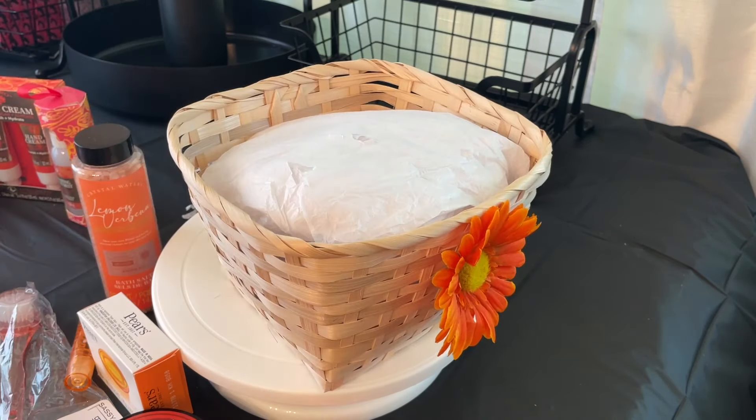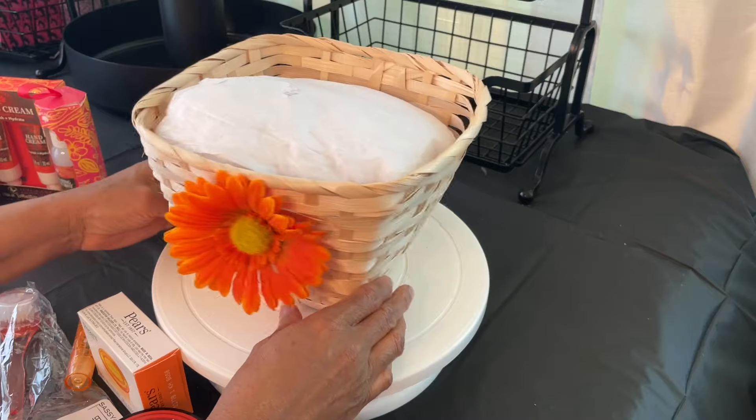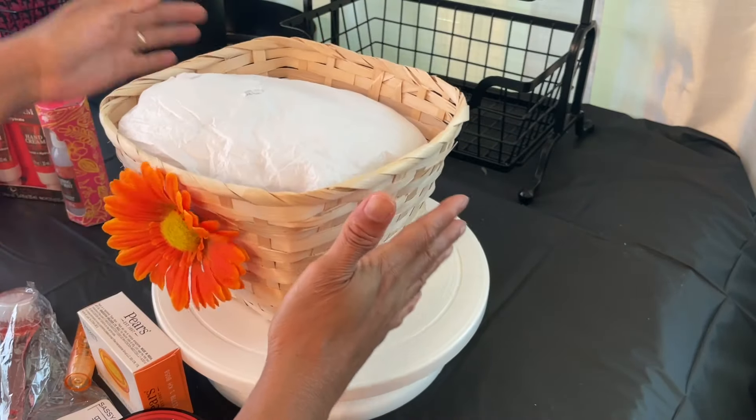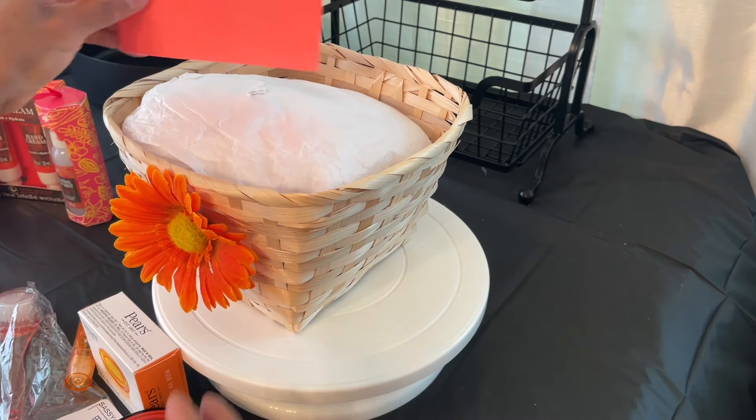Our theme, as you know, we always have a theme and a color scheme. The theme is 'Thinking About You' and the color scheme is orange. All right, so first I'll get started building.